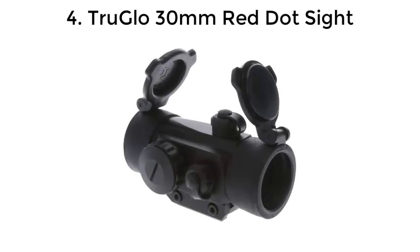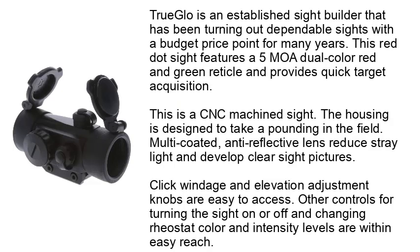Number 4: the TruGlo 30mm Red Dot Sight. TruGlo is an established sight builder that has been turning out dependable sights at a budget price point for many years. This red dot sight features a 5 MOA dual-color red and green reticle and provides quick target acquisition. This is a CNC-machined sight; the housing is designed to take a pounding in the field. Multi-coated, anti-reflective lenses reduce stray light and develop clear sight pictures.